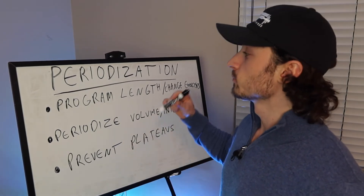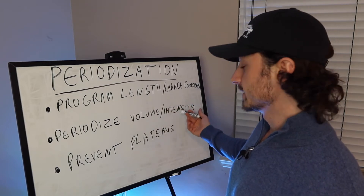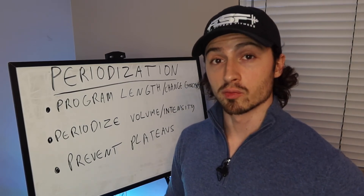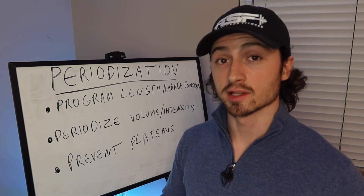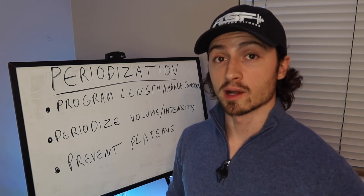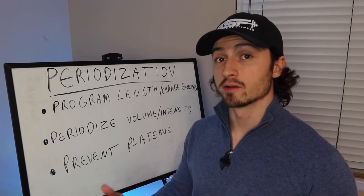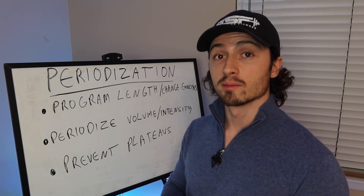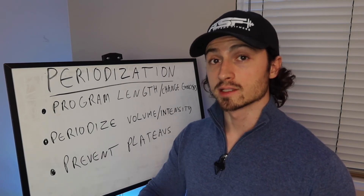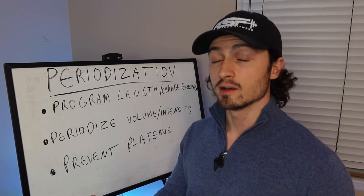Now let's hop into our last part: periodization. This is the most subjective part of creating your own training program, covering how long your program will be, when you'll change exercises, when you'll adjust volume and intensity, and how to prevent plateaus. There's no single science-backed definitive answer here, so I'll share what has worked for me and my clients. For program length, I create 12-week blocks with three four-week mini-blocks inside. Each mini-block is a new workout program with accessory and isolation movements changed up to keep things fresh.